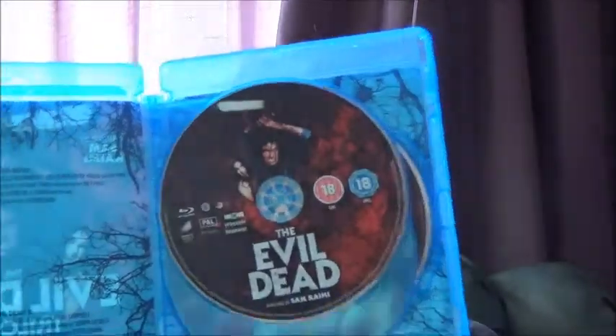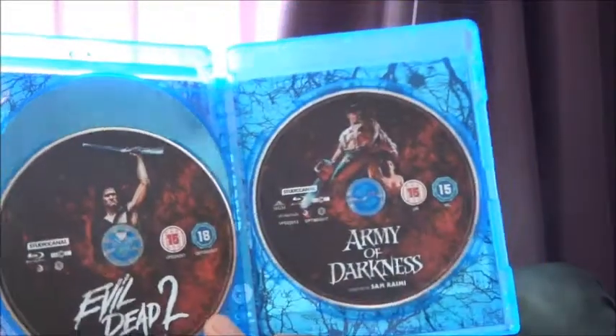Next up, speaking of Evil Dead, we have the Evil Dead trilogy — the Studio Canal re-release. Really nice set. I love the fact that there's different artwork on each disc, corresponding to the film posters. For 15 quid you can't go wrong. The only one I actually owned on Blu-ray before was Evil Dead 2, which I might sell but I'm not quite sure yet.